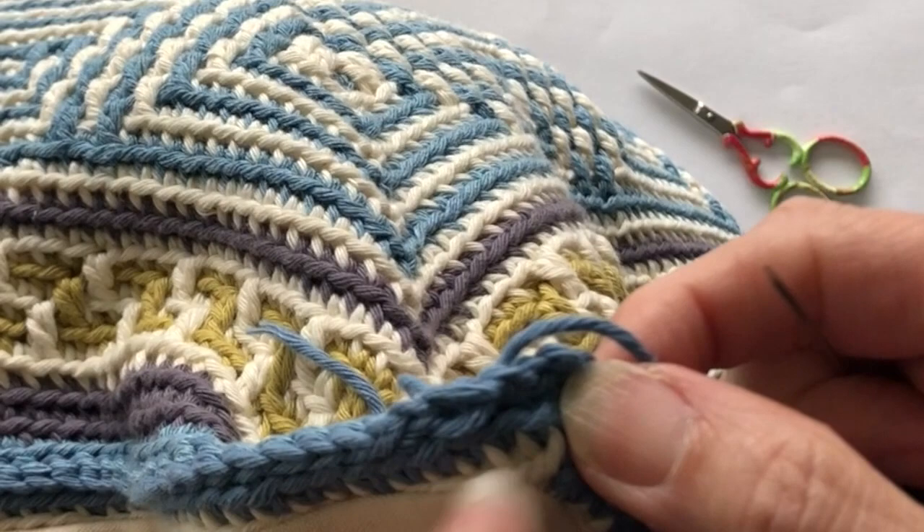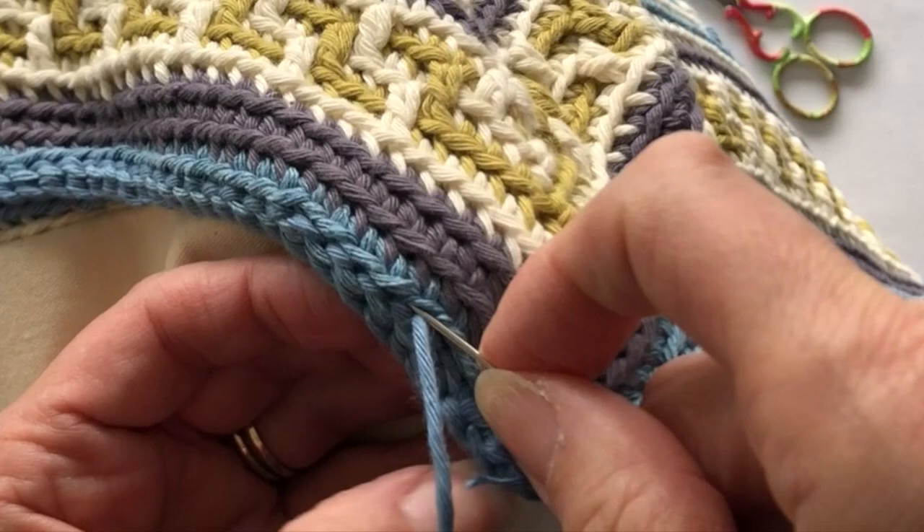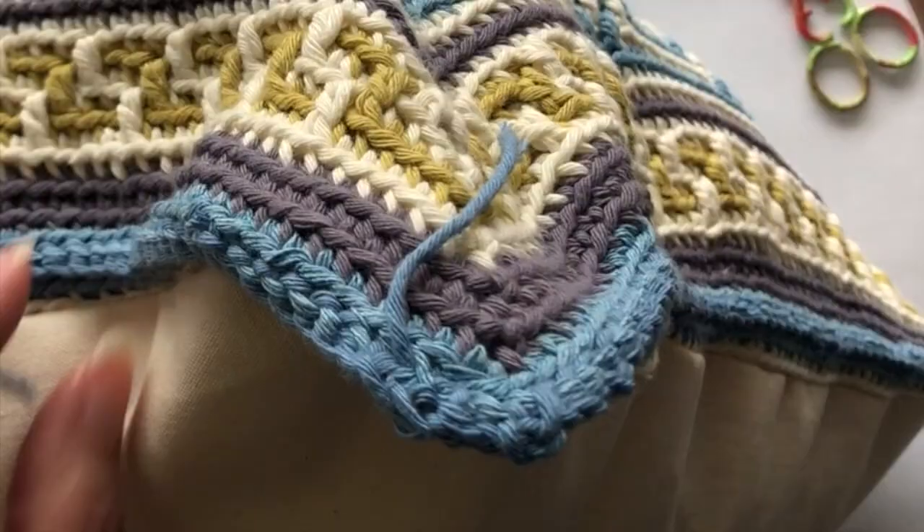With the two ends you've got left, all you need to do is weave them into the inside of the cushion — just making tiny little stitches so you can't see them. Once you've got the end woven in, pull it quite tight, snip the end off, and the actual end will be lost into the center of the cushion.